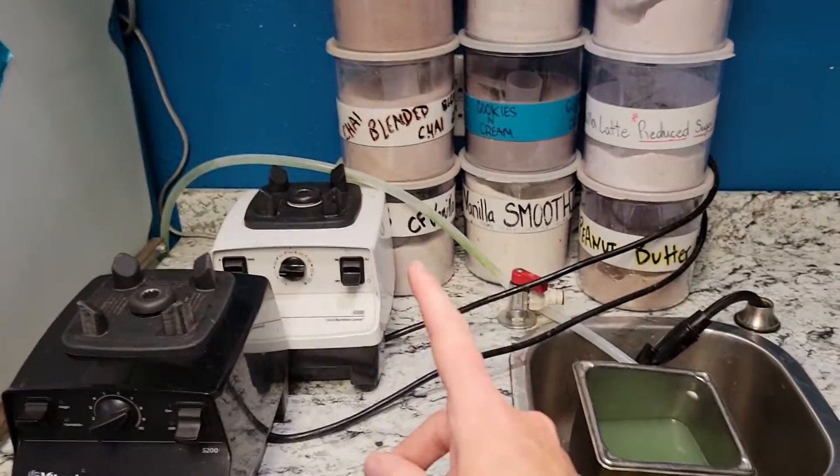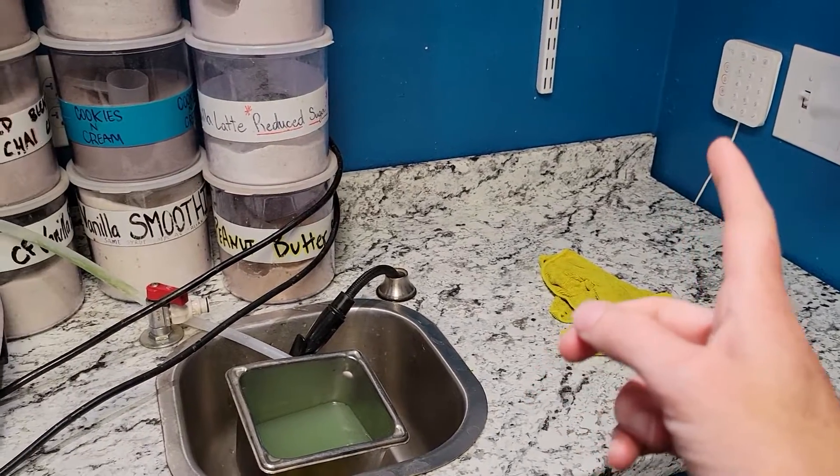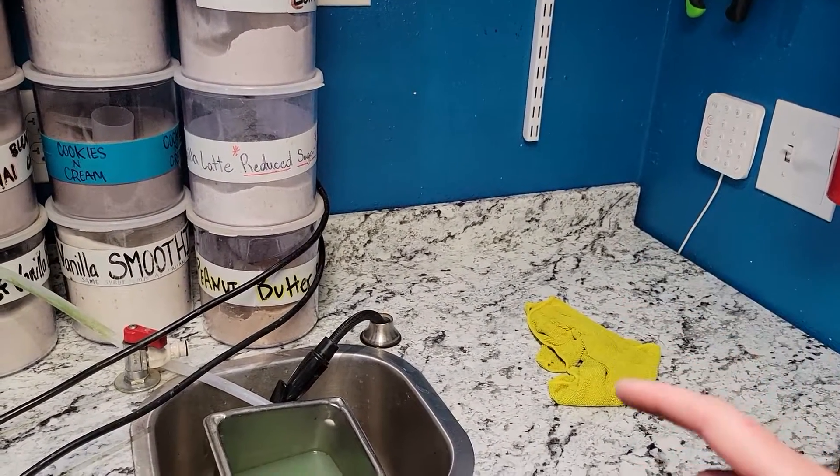I wanted to show you some of the tips and tricks of getting it nice and clean over here. Alright, I brought the blender pitchers, the shot glass, and the dirty spatulas over to the sink. And I will clean them in the sink with the scrub brushes.